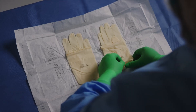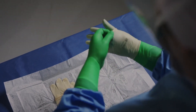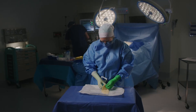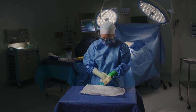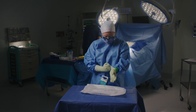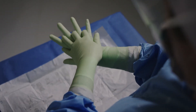Then don outer gloves by sliding fingers under the cuffs of the opposite hand gloves and slipping over fingers and hands. Again, inspect and adjust for comfort.